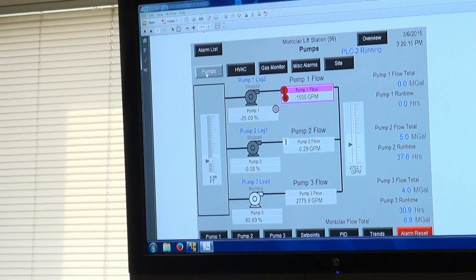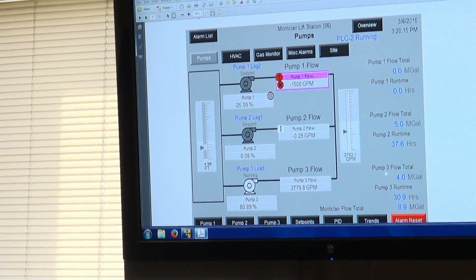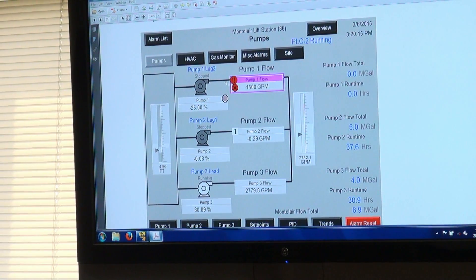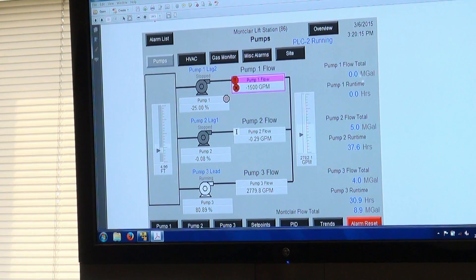Pressing the pump button takes you to the most common screen with all your daily data. The left portion is exactly the same as the overview. Instead of showing pressure, the system total flow is displayed right there. You have individual flow totals and down at the bottom, just above the alarm reset, you have your total flow, so you don't have to open each pump separately.